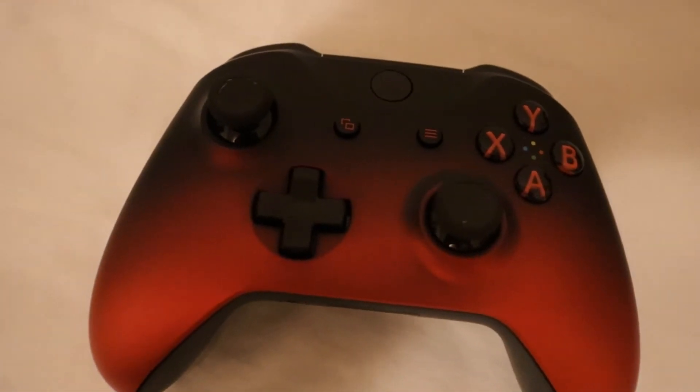I would give this controller literally an 8 out of 10 — this thing is awesome. Thanks for staying, one last look at that beautiful controller. I will talk to you guys later, see you later.